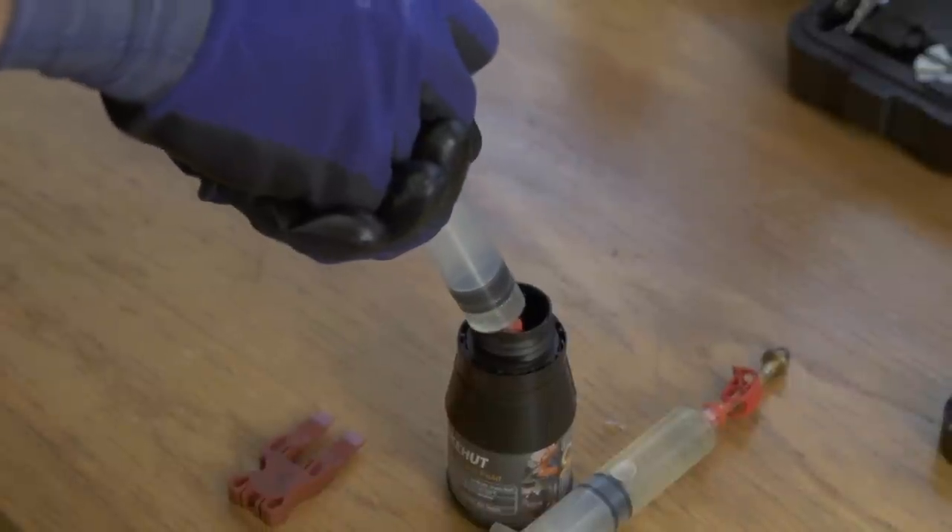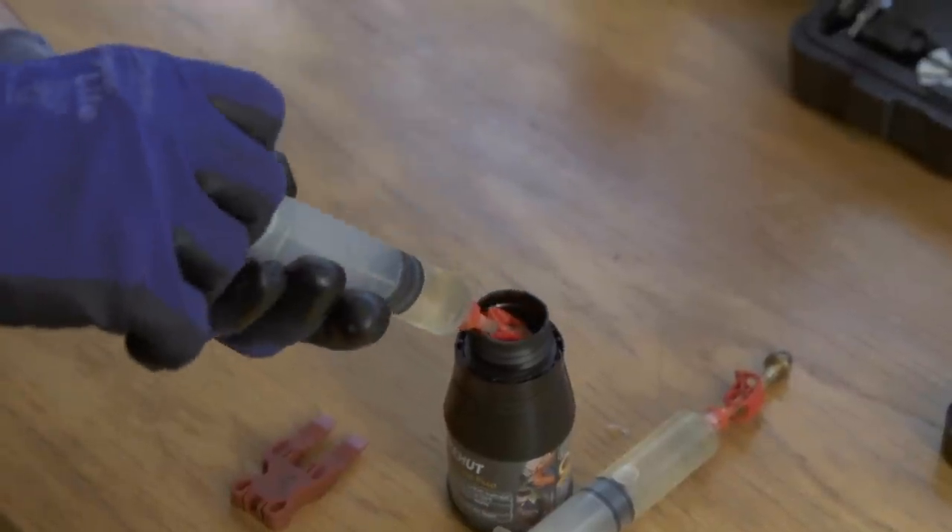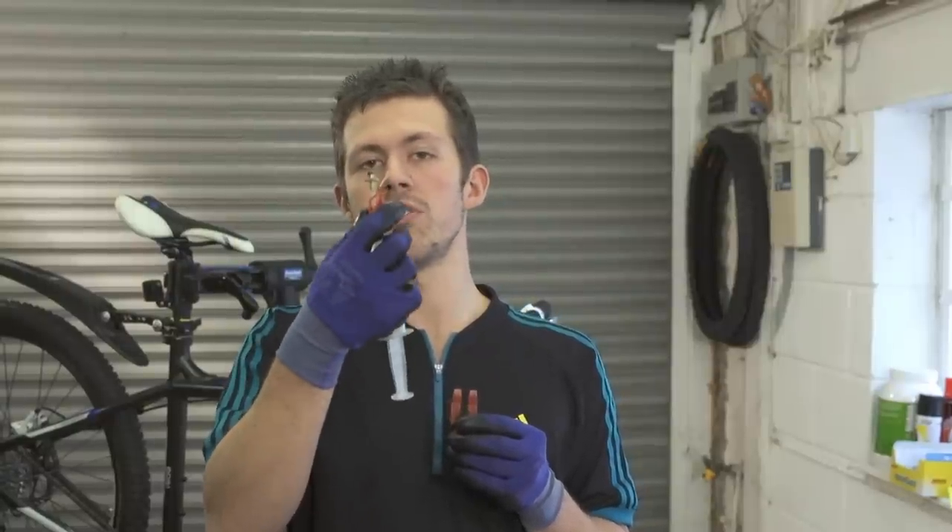Firstly, you'll need to fill up both syringes — one half full and the other quarter full. Make sure when you're filling your syringes with the fluid that you're closing them off with the tubing clamp.